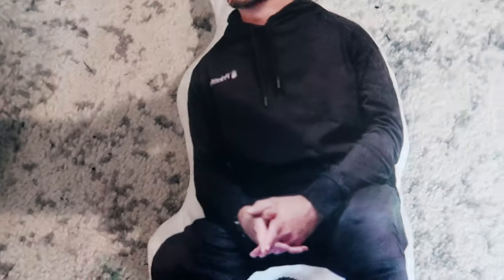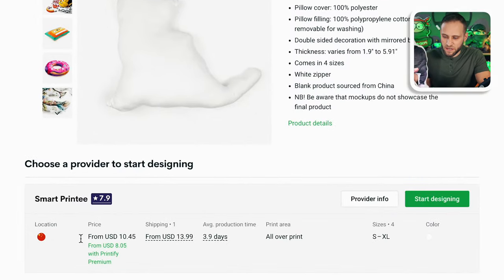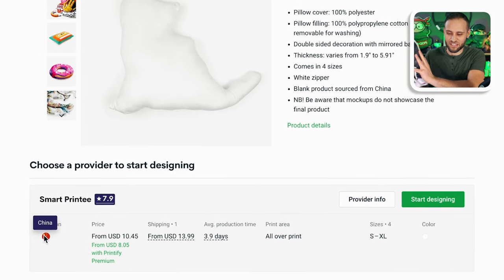In today's video, we're going to talk about how to create this. This is a sample that I ordered of this product. We'll talk about how to create the design for custom-shaped pillows. And you can see here inside of Printify, the item actually ships from China — I'll talk through how long my sample actually took to arrive.